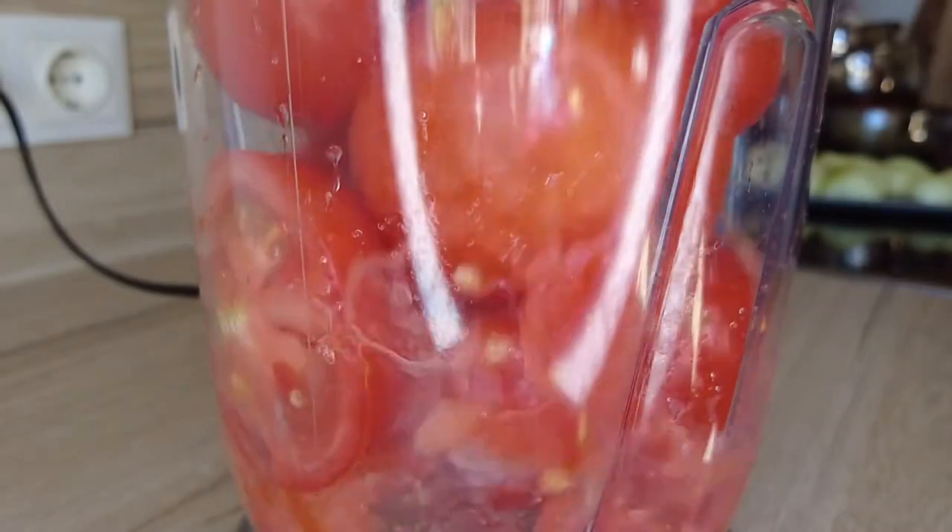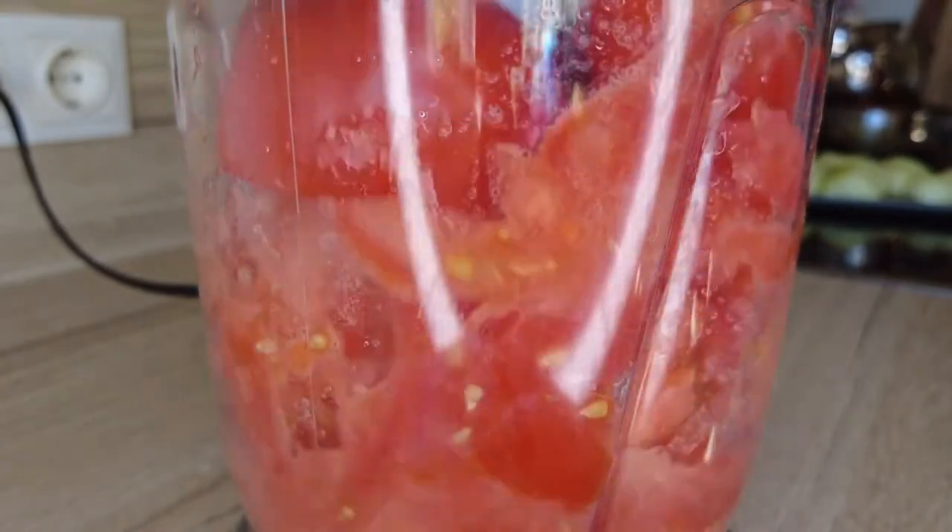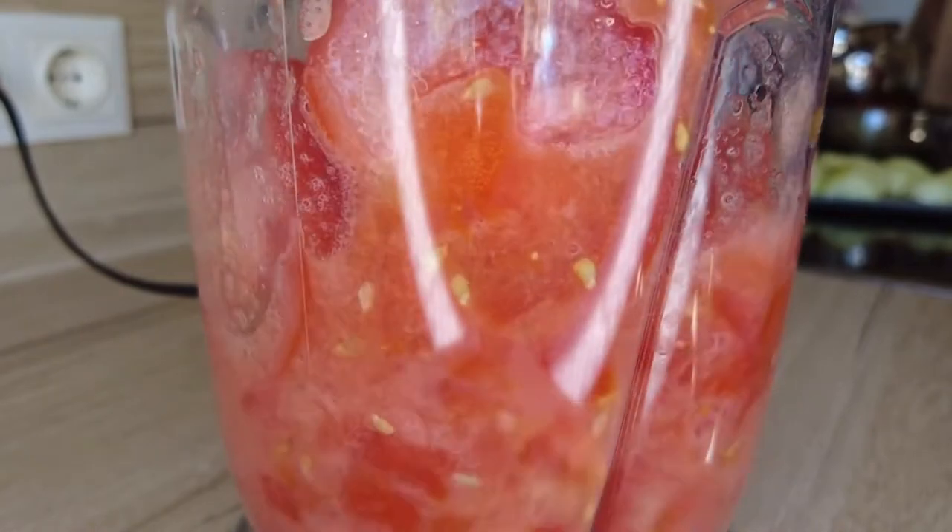How did you make the tomato puree slash sauce? In the blender I have added the tomatoes which were cut in four, and garlic cloves.